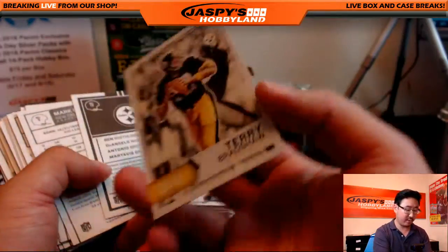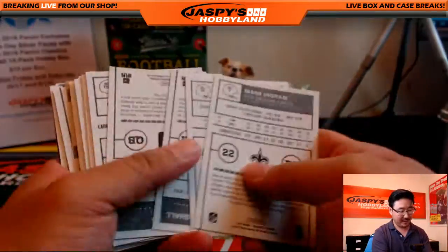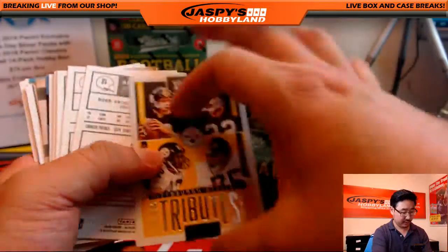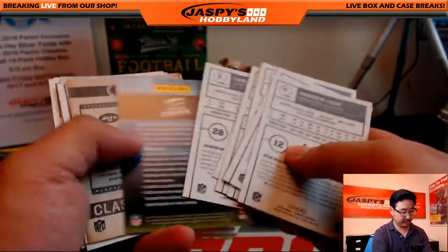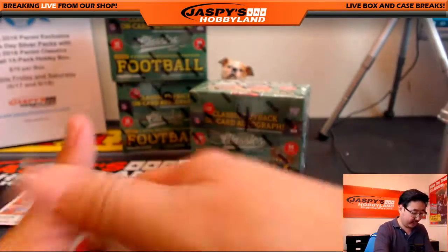There's a Terry Bradshaw red back. This might be a black back card. Another red back right there — Andrew Luck. Nice variation. Some more Steelers. There you go, and the next little stack right here.